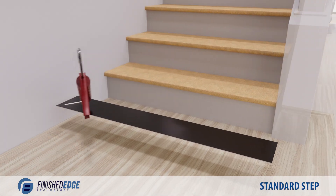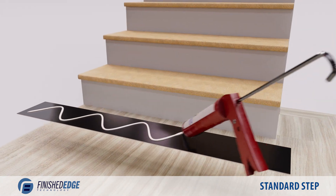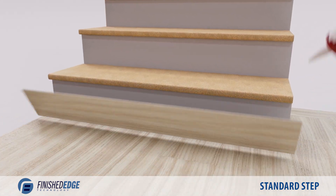Let's begin by installing the riser. Apply glue to the back of the riser in an S pattern and install it on the step.